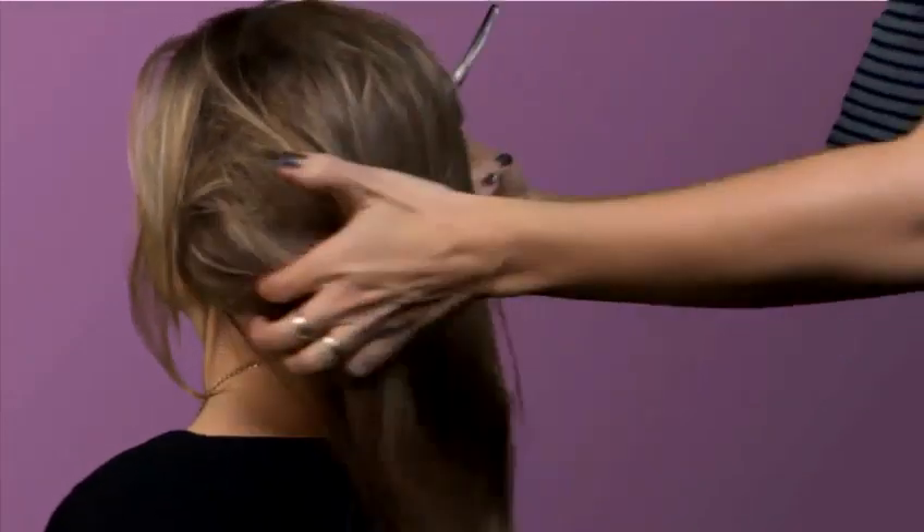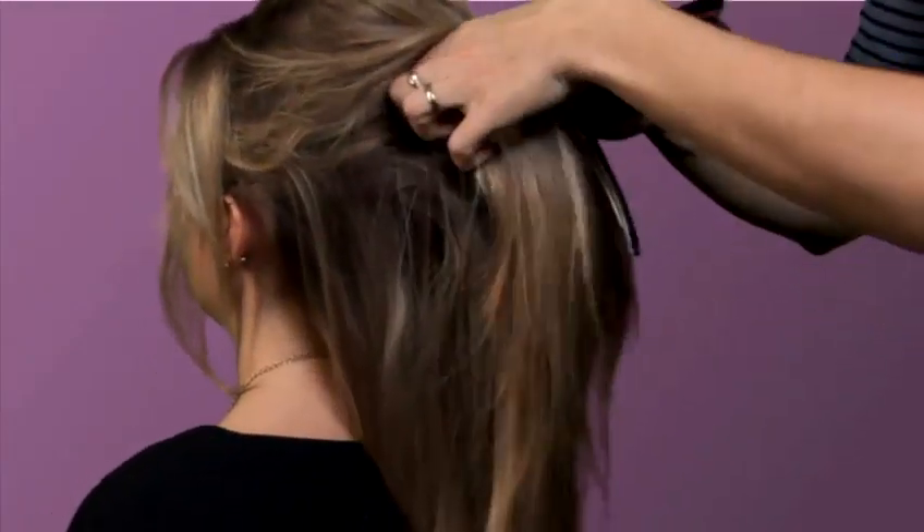Once you're satisfied with a section, then take another one and work your way upwards.